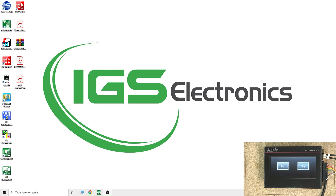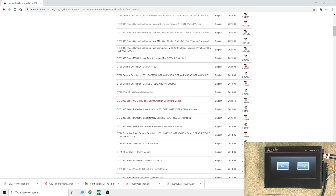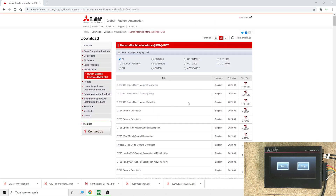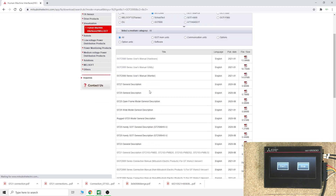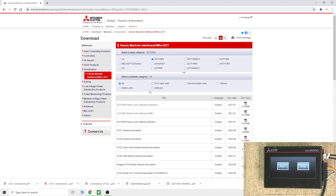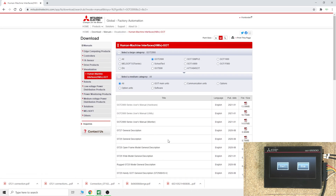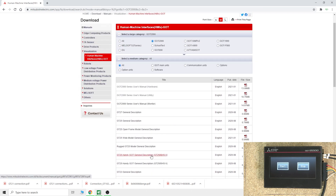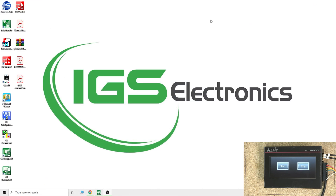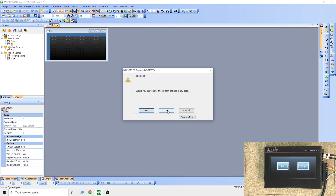We're now in front of the computer with a small screen in the corner for reference. I'll leave a link in the description below where you can access all related manuals for the GOT family HMIs. If you narrow down to GOT2000, it will show you a full page with a ton of manuals — any manual you're going to need for these PLCs will be in here. Rather than listing different manuals, check in there for which one you need and just grab it.